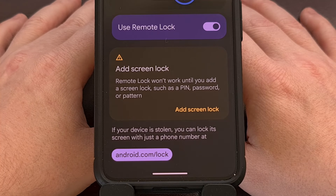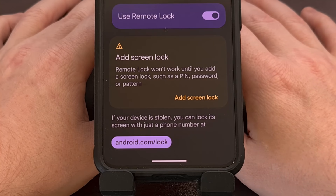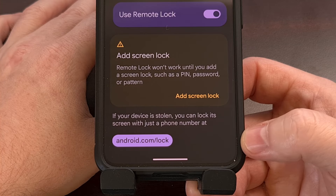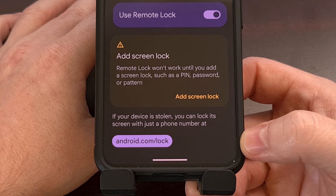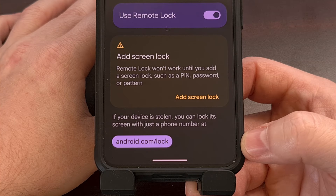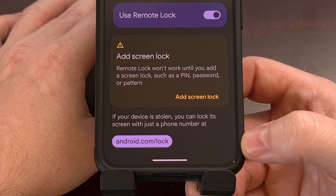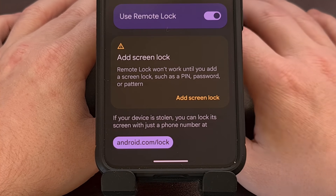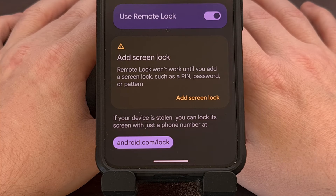After the feature has been enabled and all of that has been set up, you can access this new page by going to the website android.com/lock. From there, you simply need to enter your phone number and then answer that quick security challenge, and you'll be able to lock the device instead of needing to log into your Google account.